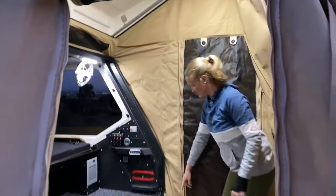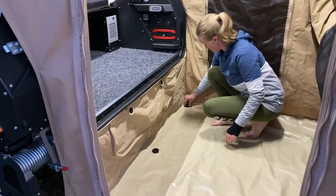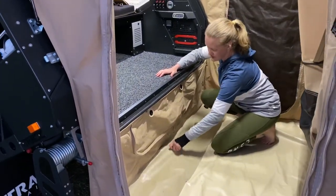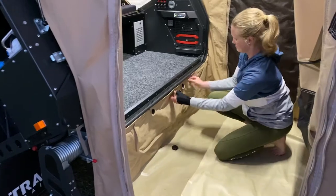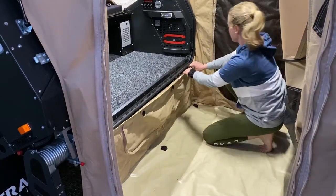Now we just undo the floor here — those three lugs, you just twist them. That one's just come right off. Twist it and it pops out, it's just like a half a turn. And then there's two little clips here to spring back out.